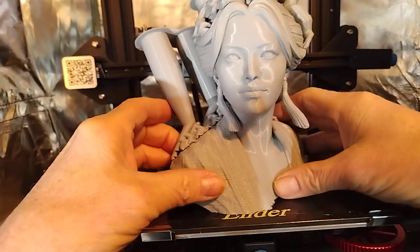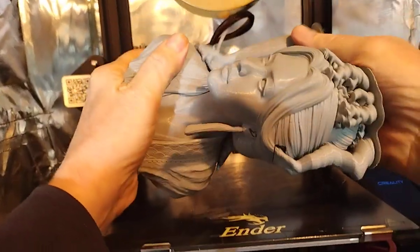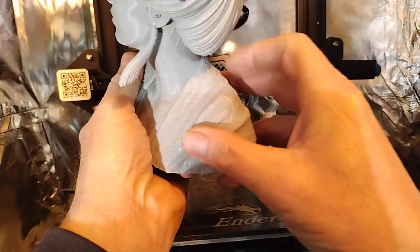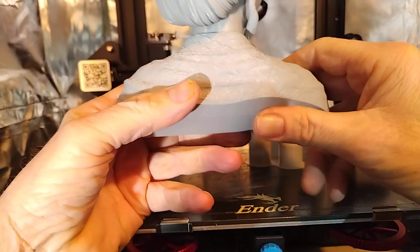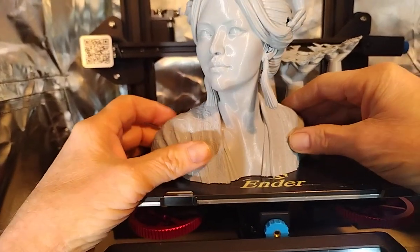I thought, since the Sonic Pad could give you good results at a fast speed, it should be able to give you a very good print at regular speed, which I typically print around 40 to 45 millimeters a second, something like that.